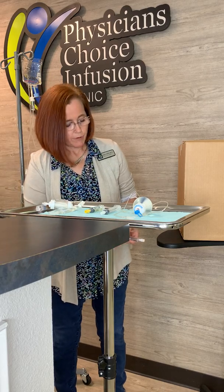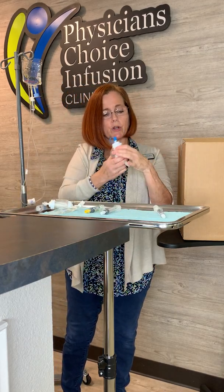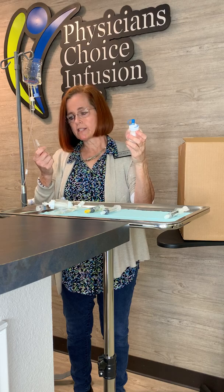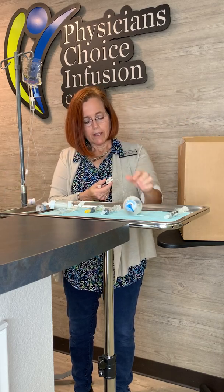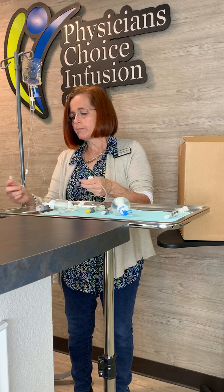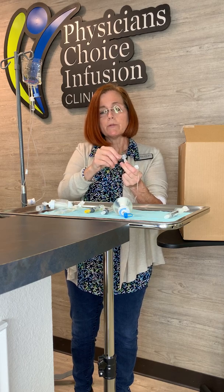You also want to prepare your IV elastomeric device by making sure it's primed. Primed means there's fluid all the way through the line. They come from the pharmacy primed already, but we do a little double check — make sure you don't see any air bubbles in your line. There's a clamp on here. Open up the clamp, remove the end, and let a little drip of fluid come to the top, then turn it off and recap it. If you touch the end of the cap to anything, you contaminate it — wipe it with alcohol.